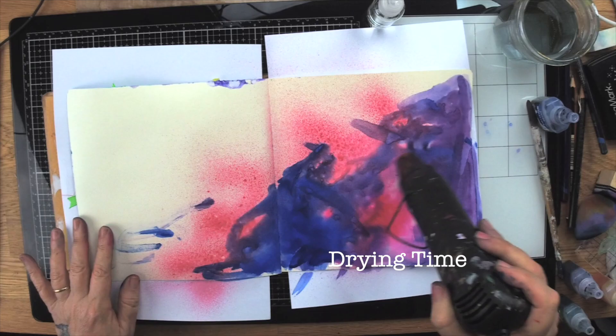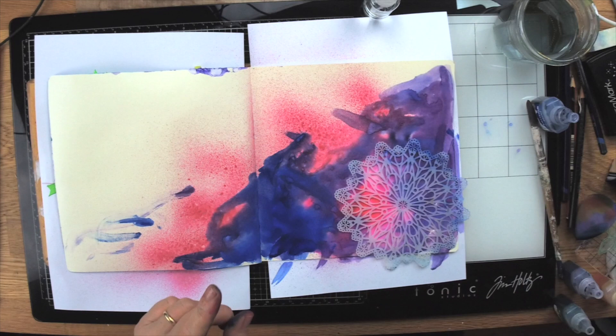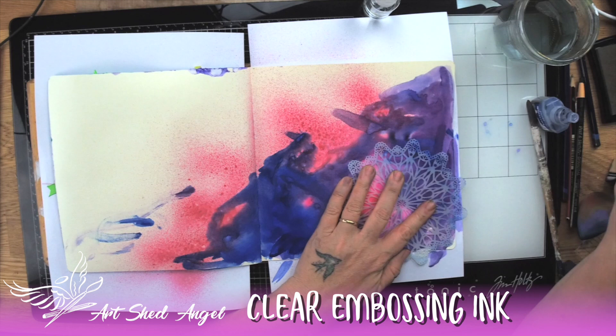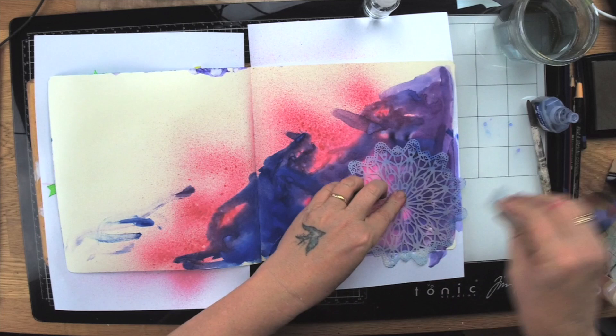Now I'm going to take this stencil, which is a beautiful mandala-style stencil, and take some clear embossing ink and stencil with it. It's hard to see where you've been, so please make sure you have a look — does it look wet? You need a quite wet ink pad for this, and it should just be clear, not coloured. I'm just going through and doing that really quickly.